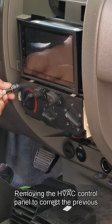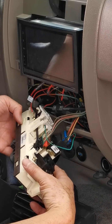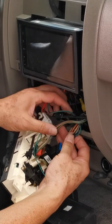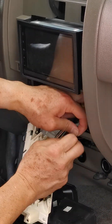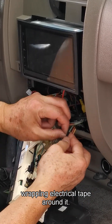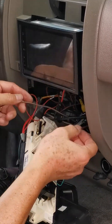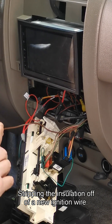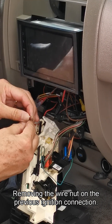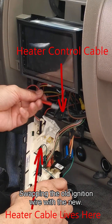Remove the HVAC control panel to correct a previous ignition voltage mistake. Cut the previously attached wrong wire and wrap electrical tape around it. Strip the insulation off a new ignition wire, remove the wire nut on the previous ignition connection, and swap the old ignition wire with the new one.